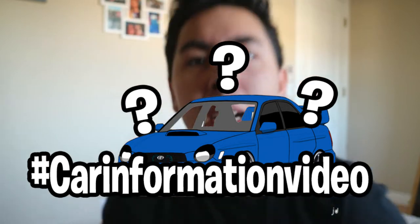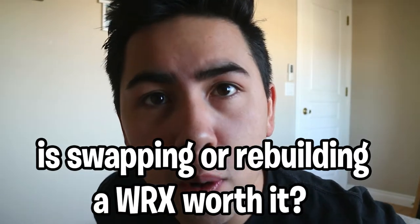How's it going guys? Today we are back with another car information video. We're going to be talking about whether it's worth it to rebuild your WRX engine — whether that's an EJ205 or any other generation of Subaru engine — because it's going to be a very similar concept whether it's an STI engine, an older WRX engine, or whatever. Merry Christmas and Happy Holidays — make sure you're spending time with family. Anyway, let's get back to the topic of the video.